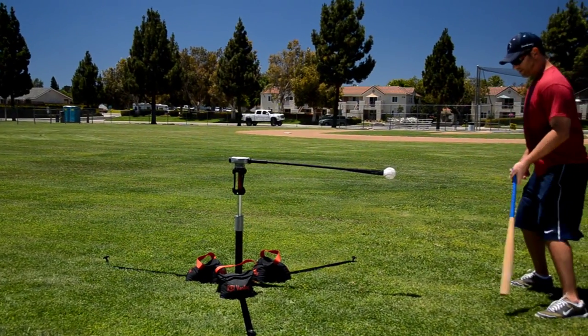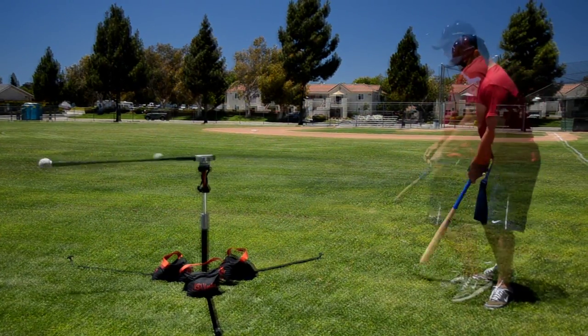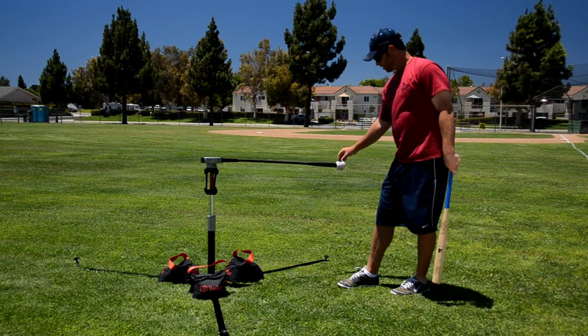You can work on the outside pitch, work on going the other way, or work on the inside pitch — just stand a little closer and work your timing.